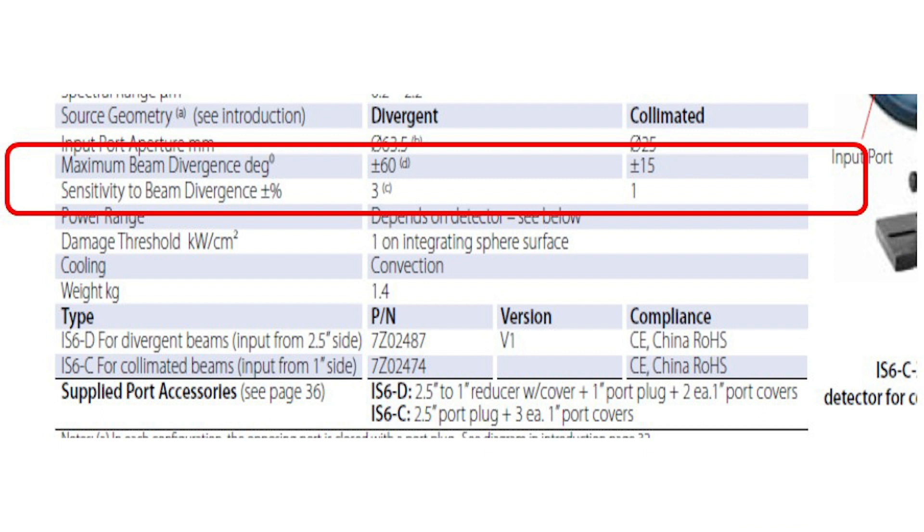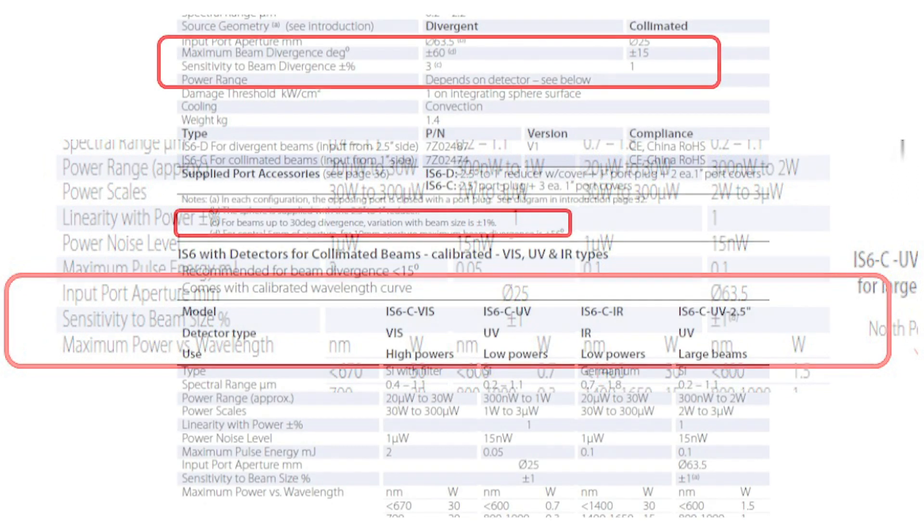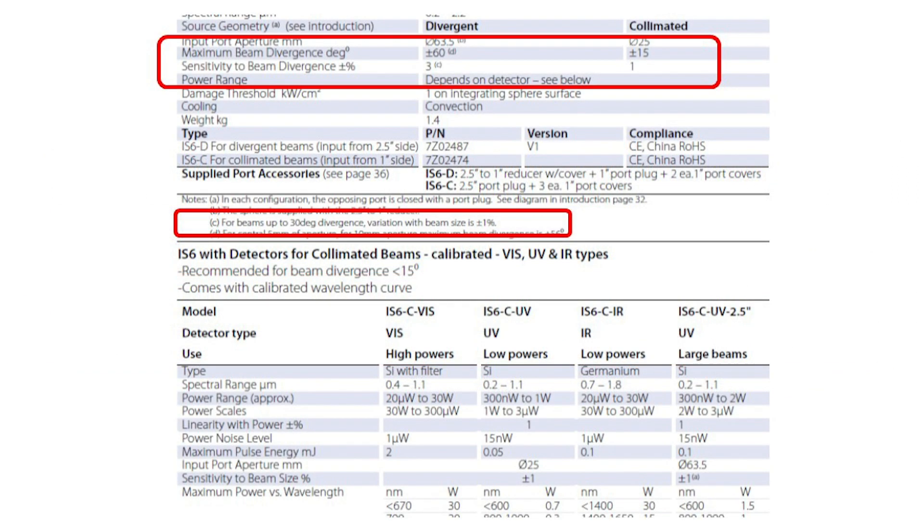We therefore specify the maximum beam divergence, such as plus or minus 60 degrees, and we also state the maximum possible change in reading caused by change in beam size. In fact, we state in the data sheet that the maximum additional uncertainty due to beam size is only plus or minus 1% for beam divergence less than 30 degrees, and plus or minus 3% for beam divergence greater than 30 degrees.